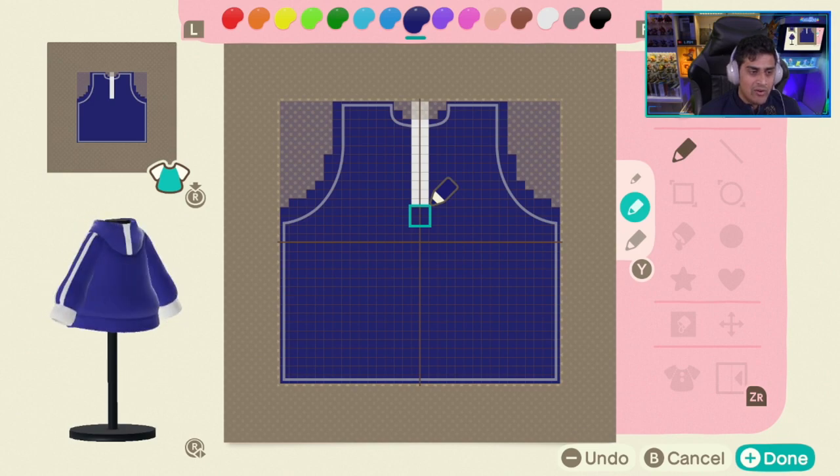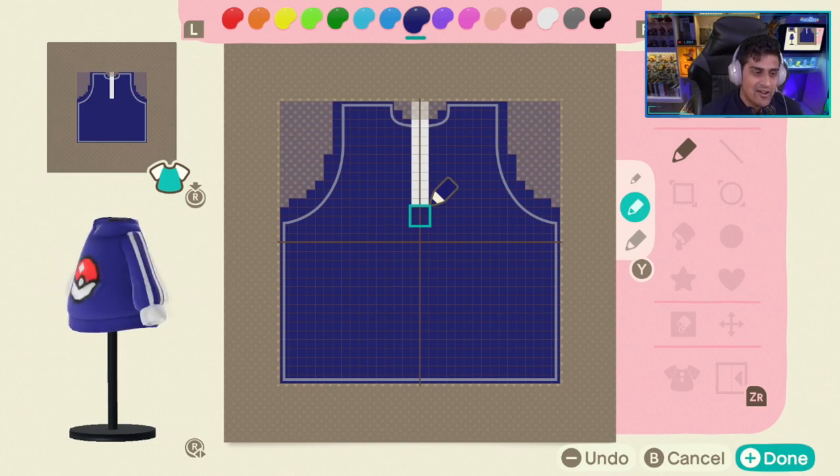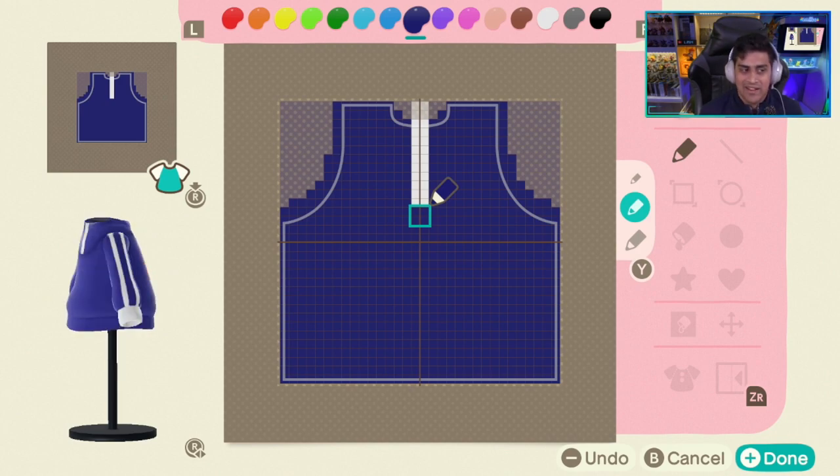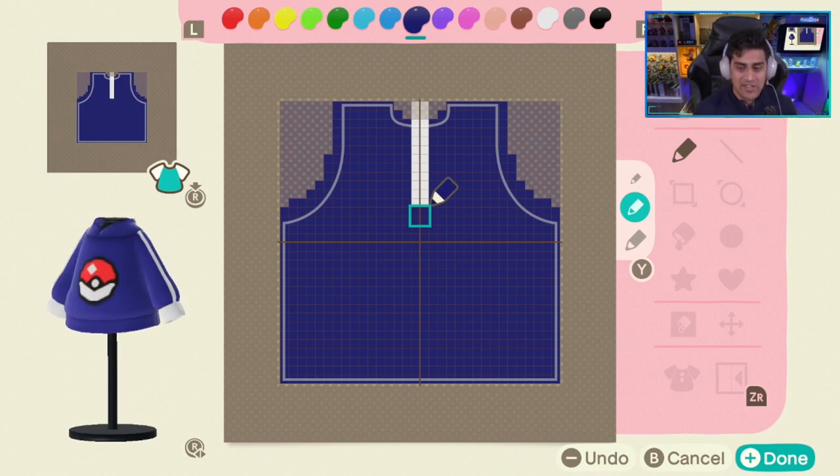And there we go — there is our Pokeball hoodie! It looks fantastic. This is the style I'm going for on this one. Obviously you can change what you want, add a little extra stuff, change up the sleeves depending on how you want to go about it. But yeah, I'm pretty satisfied with this hoodie.